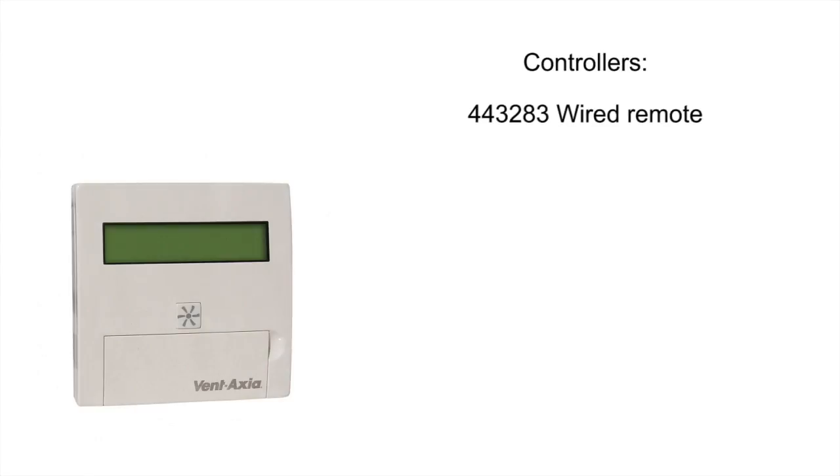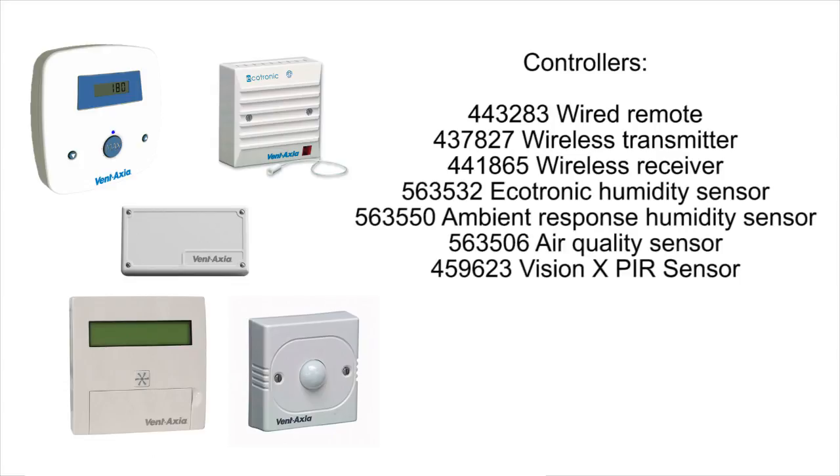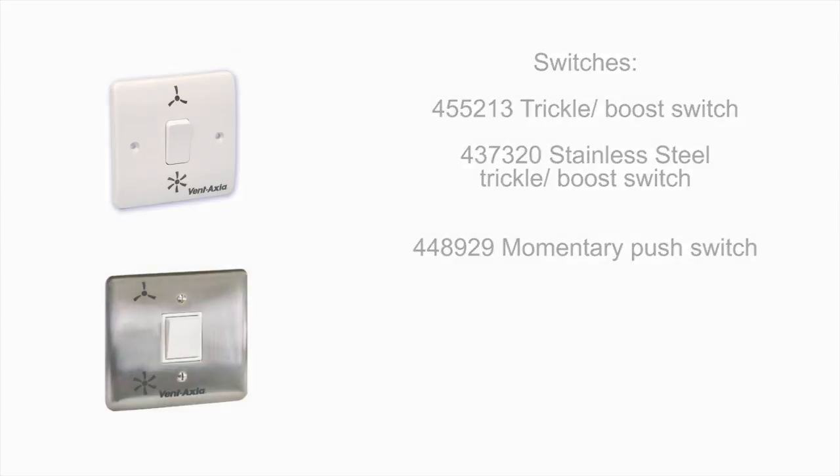With a long list of controllers and control systems available, including a wired remote that mirrors the digital screen on the unit, wireless controllers, and sensors for humidity, air quality, PIR, CO2 and room temperature, and switches for boost with either normal rocker operation or momentary sprung operation to activate purge for 30 minutes at a time.